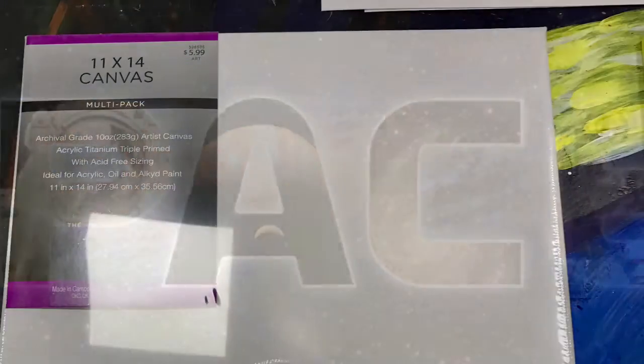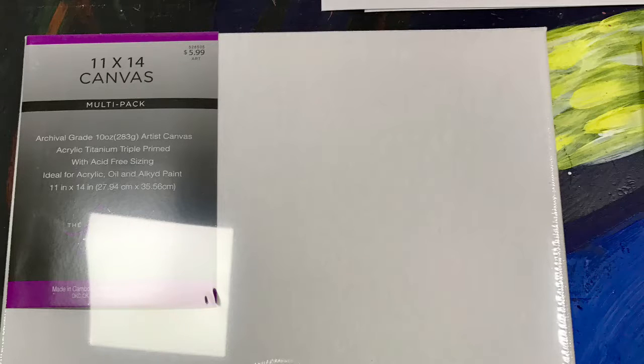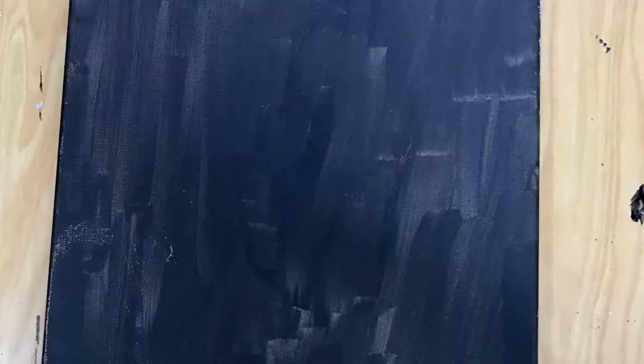So first you start off with a white canvas — real shocker. I painted that black; this was my first layer and I just waited for that to dry. After that I added another black layer just to get that consistency and to make sure it was as dark as my soul.